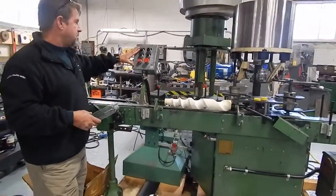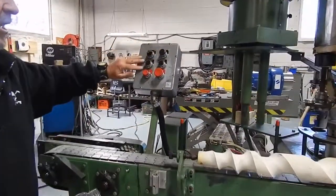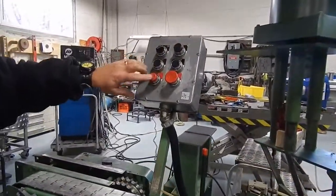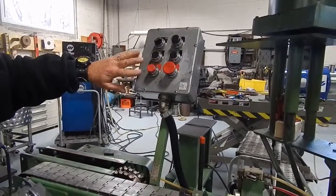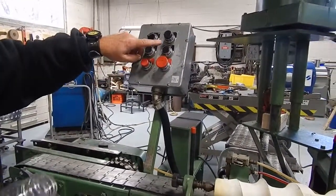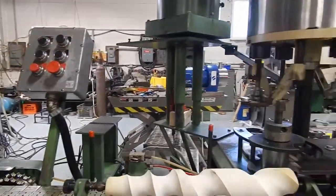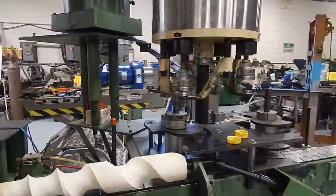There's an operator control station here with power on/off and a jog button up here for setup. The start/stop operates the conveyor. Power runs through the conveyor, so the conveyor must be running in order to run the capper, which is controlled by these two switches here. Start turns on the capper and it will just continue running.